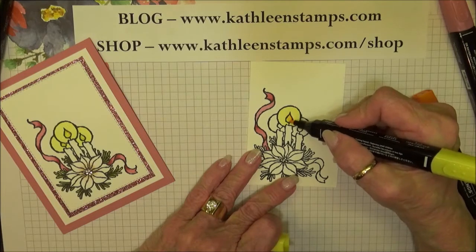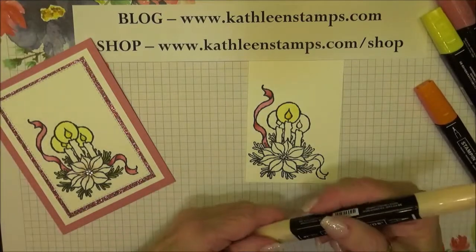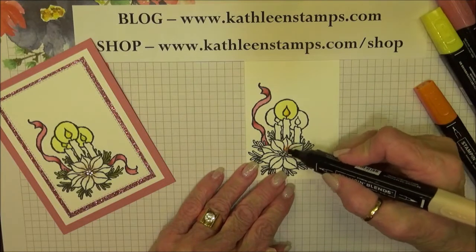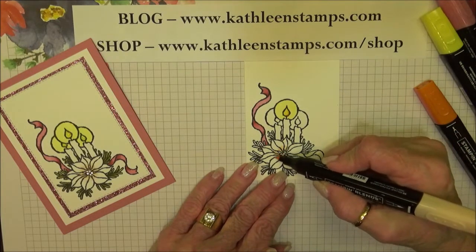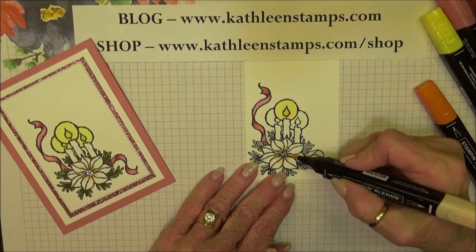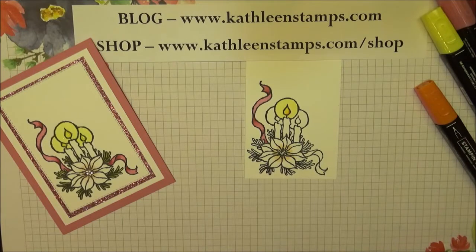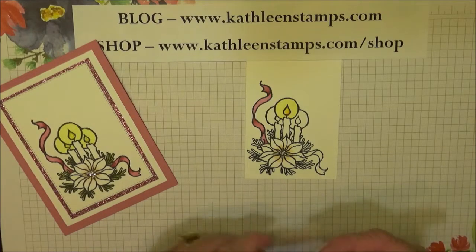For the actual poinsettia, I decided to use the Petal Pink — making this a light rather than a red poinsettia. Every once in a while you can find really pretty white ones with a tiny pink tinge, and that's how I'm coloring this. That's all there is to the poinsettia.